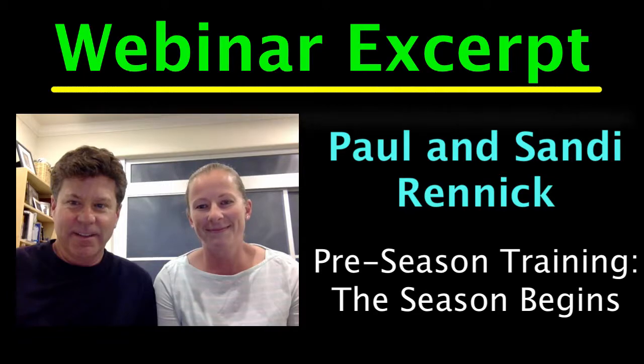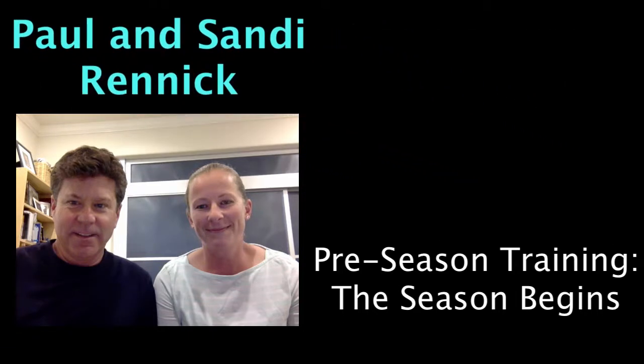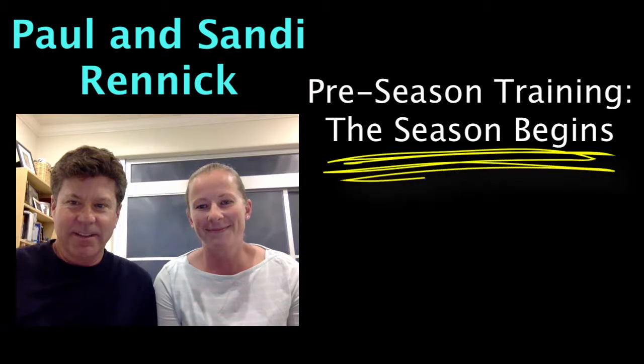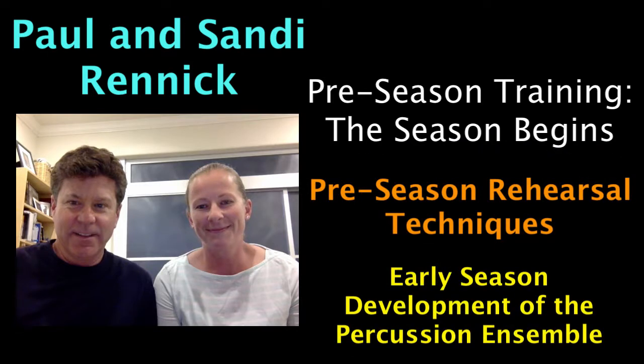Learn from Paul and Sandy Rennick of the Santa Clara Vanguard as they talk about pre-season training as the season begins. Recorded just two days before spring training was to begin with the core, Paul and Sandy discuss how they prepare for the beginning of the season, pre-season rehearsal techniques, and early season development of the percussion ensemble.